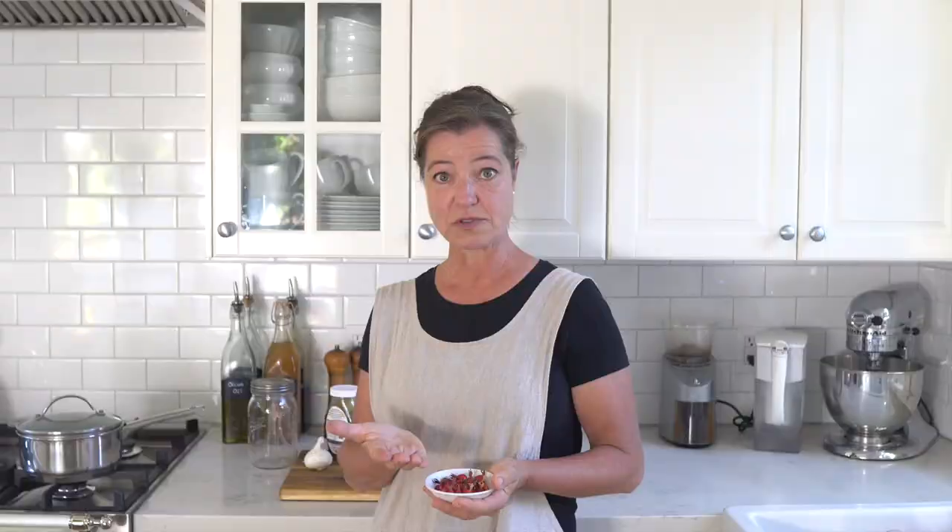If you'd like to make this recipe and you don't have rose bushes in your garden, these ones are from a wild California rose, so that's why they're pretty small. If you have cultivated rose varieties in your garden, you might have really big rose hips, but you can also buy them dried in a really good bulk food section of your grocery store or organic store, or you can get them online. For everything I'm using in my videos, I'm always leaving links in the description box below.